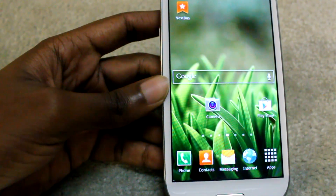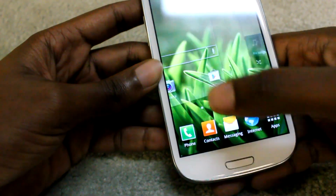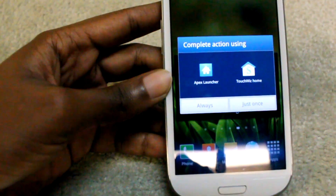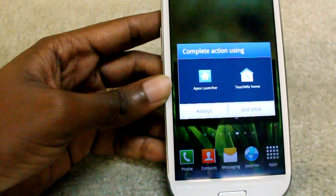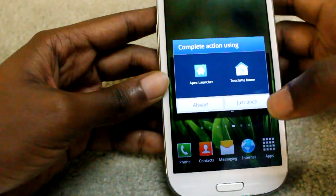When you try to pick something that has two actions, you now have the Jellybean selection option. There's no "always use this" option anymore — now it's just "Once" or "Always," which is okay, but it takes more time in my opinion. I'm not a huge fan of this.